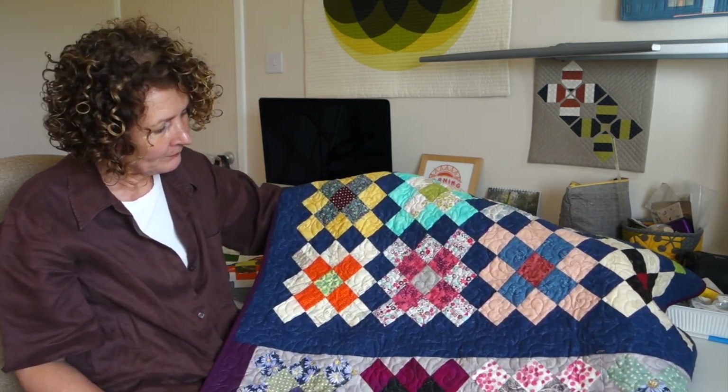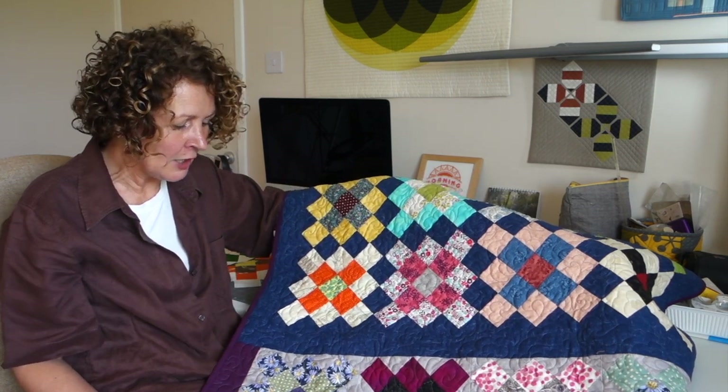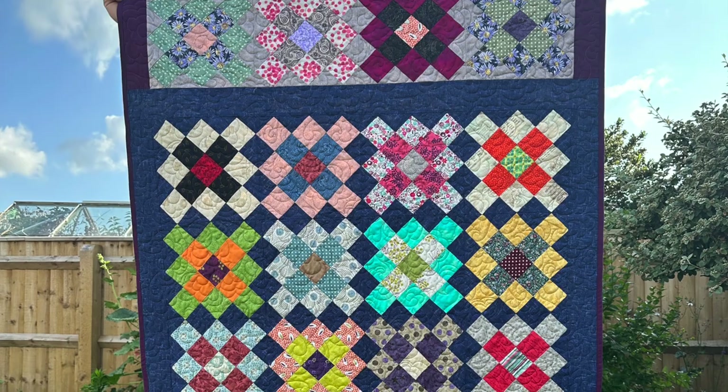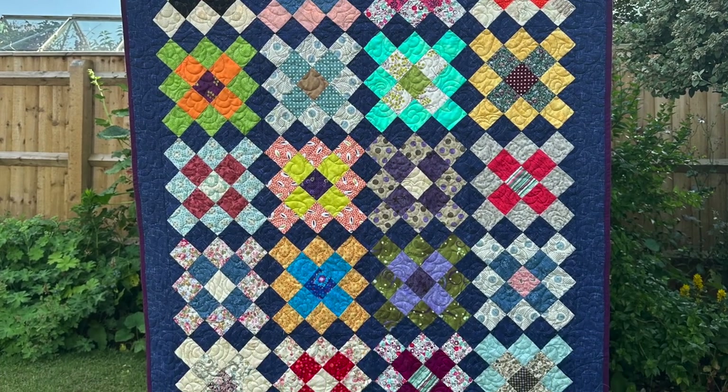I was really pleased with it when it's finished actually. I think it's lovely and I hope that some young person will love it and cherish it. Let's hope so anyway.